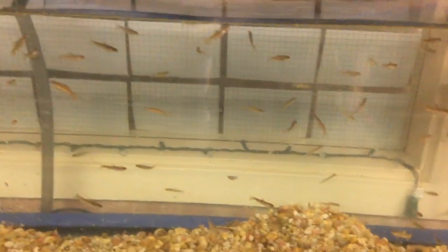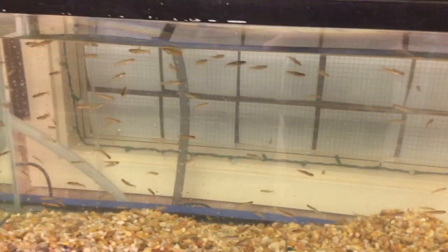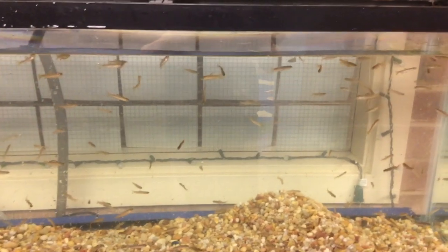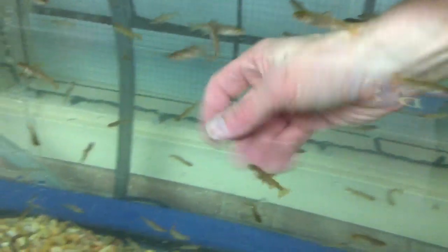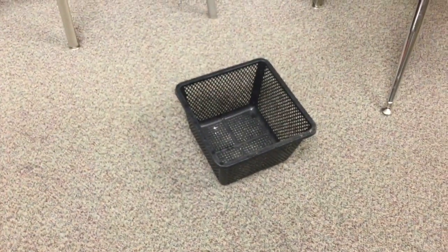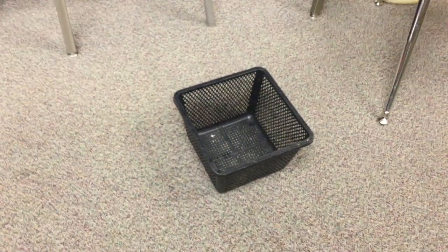I want you to imagine trying to capture 250 little swimming fish who don't want to be caught. If you used a little net, you'd be trying to catch them and they would be getting away from you very quickly. To make things easier, we have this black basket which comes from a garden store. They use these for planting underwater plants — it also catches salmon. So let's see how this goes.